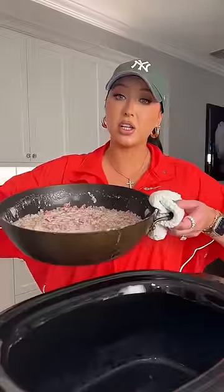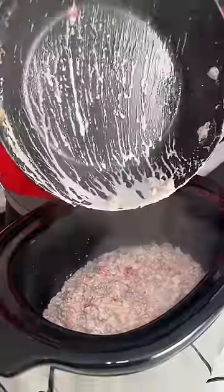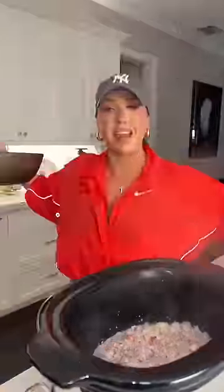All right, you guys, that is literally it. That's the entire recipe. Now I'm just gonna carefully — oh, that sounds disgusting — pour it into my crock pot, put it on warm so that it's good for the rest of the night.